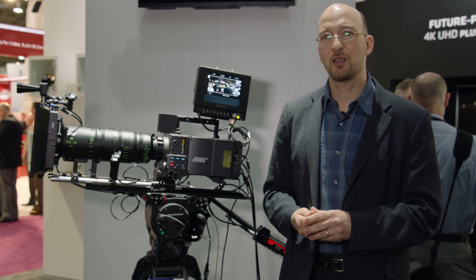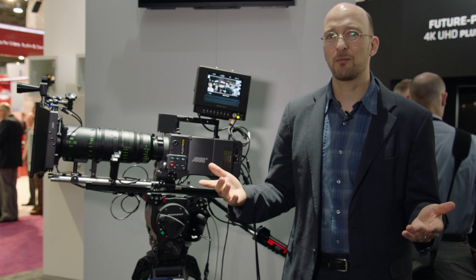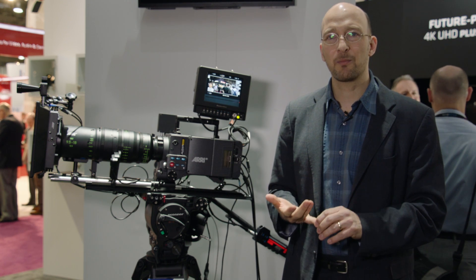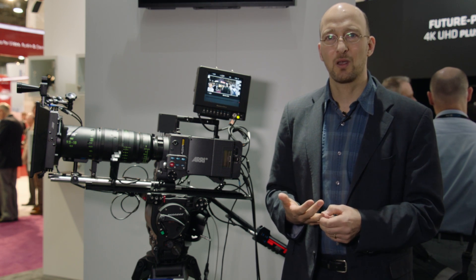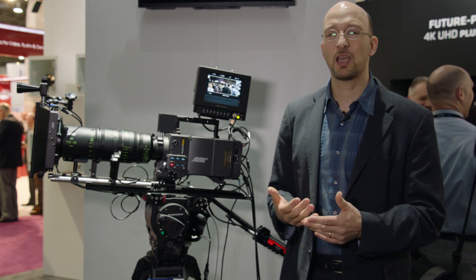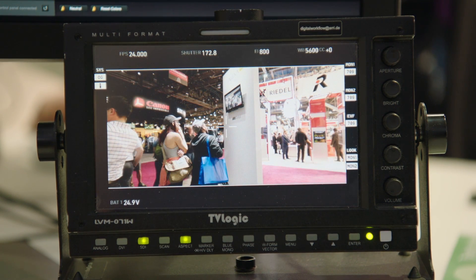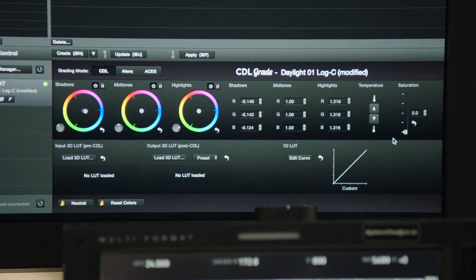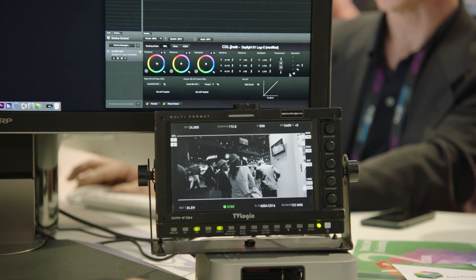The third feature is color management. Like with the Amira and the ALEXA Mini, we can now do 3D lookup tables in the ALEXA and we can do ASC CDL values — and not only that, but we can change the ASC CDL values live. Essentially, you now have a LUT box built into the camera. We already have a beta version of Pomfort LiveGrade that we're showing here, which allows us to change the CDL values live in the camera.